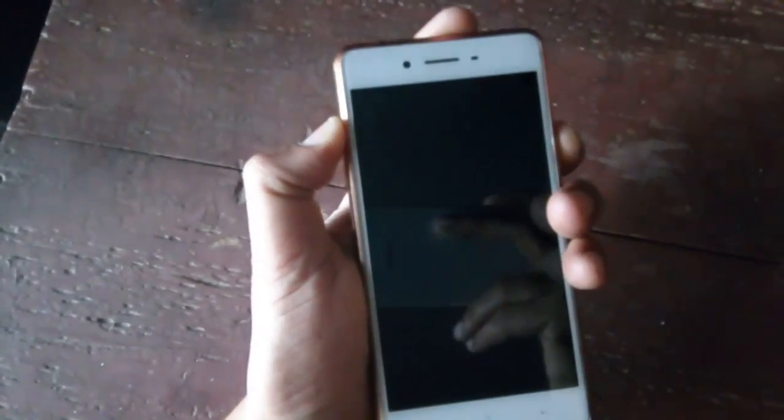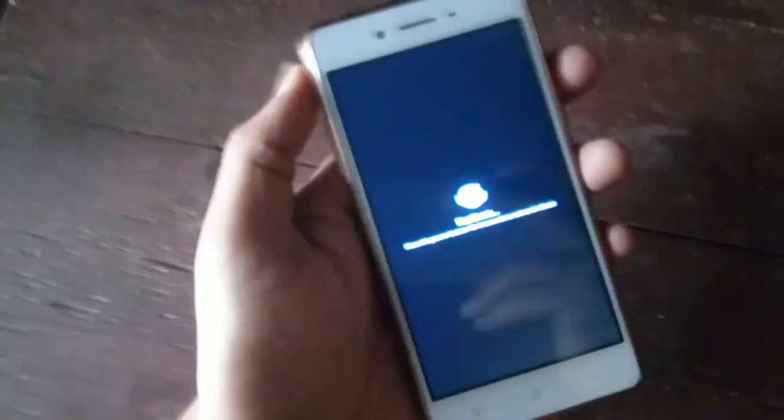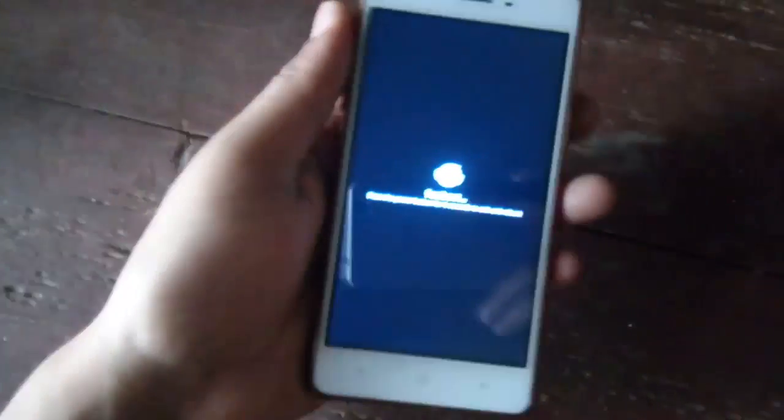Now press and hold volume up and power key. Fastboot mode is now active on your mobile.